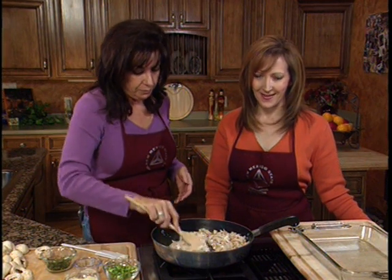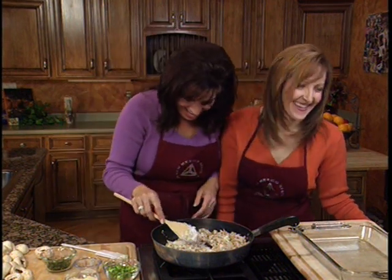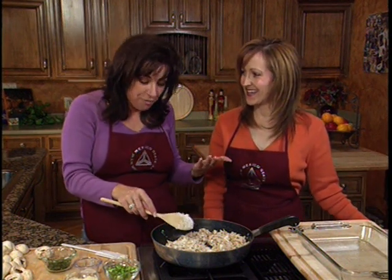So when you're shopping for ground turkey, what are we looking for? Can we already talk about the ground turkey? I know, but what if she wants you to say it a different way? Just roll with it.